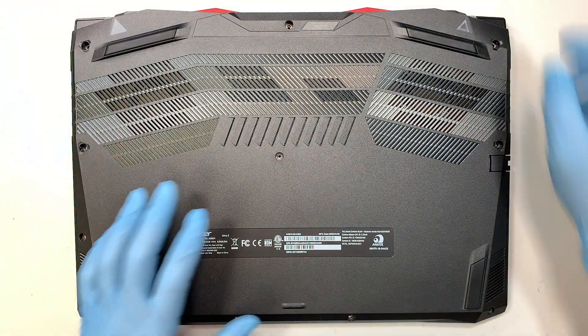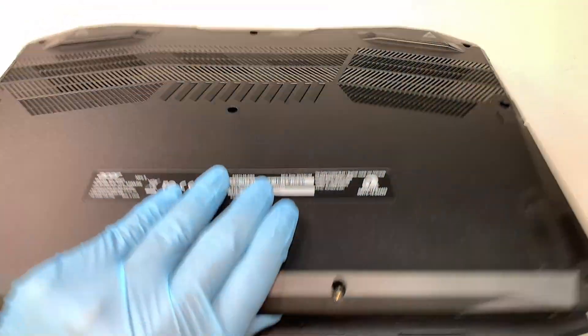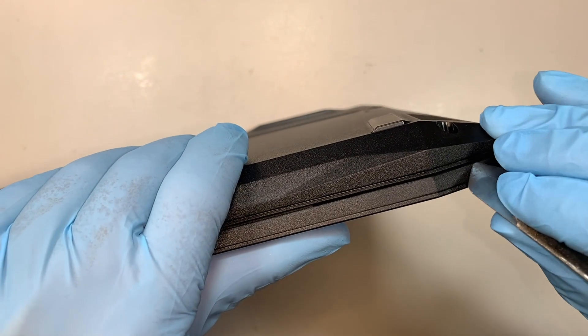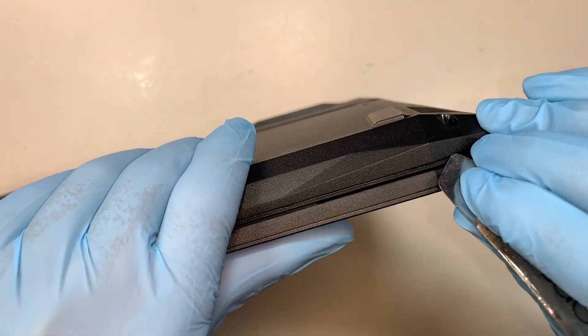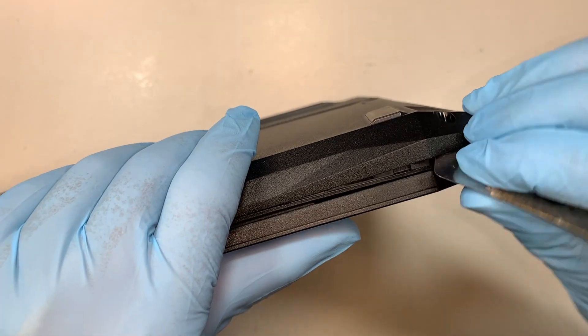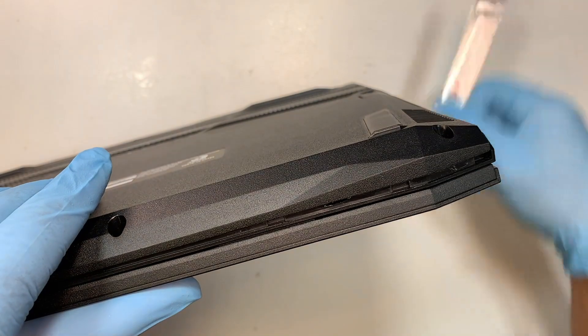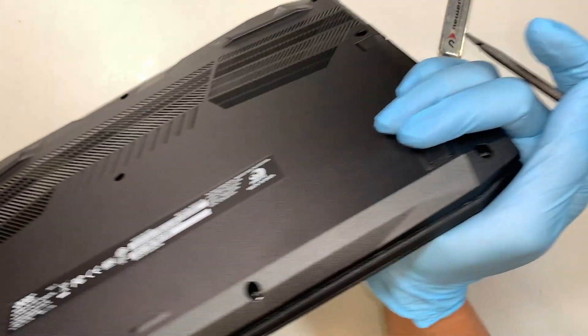Once you have removed all the screws, the next step is to remove the back cover. Make sure you have the right tools to separate the back cover. I'm using the metal prying tool to get started and I'll be using the plastic prying tool to finish up the rest of it.